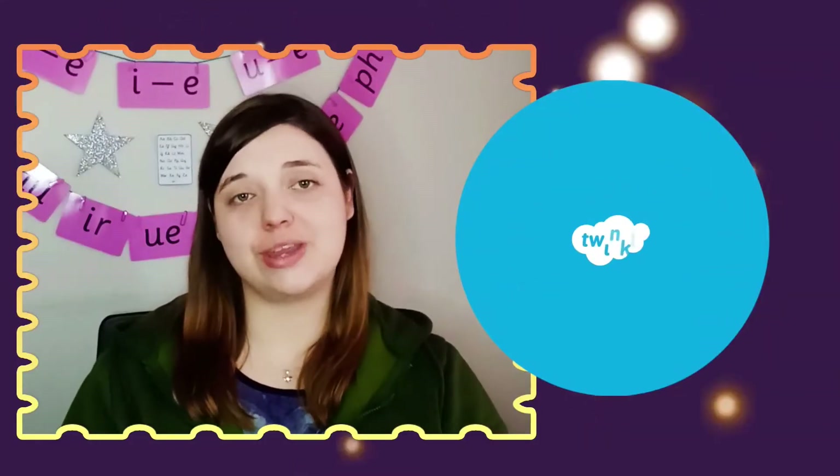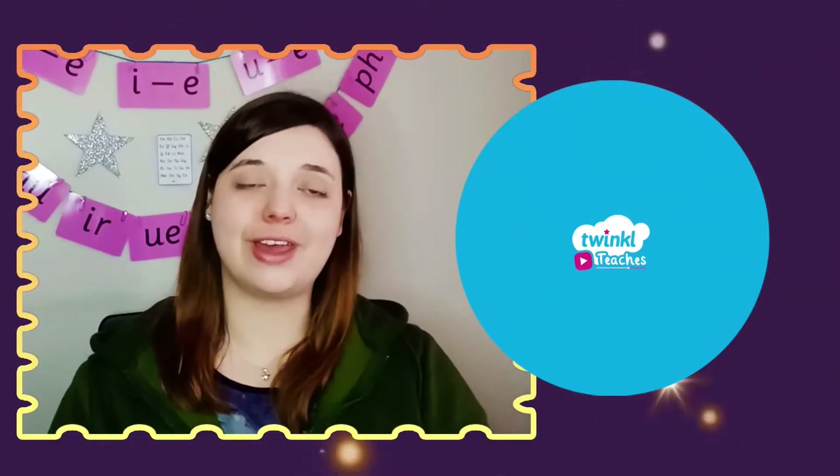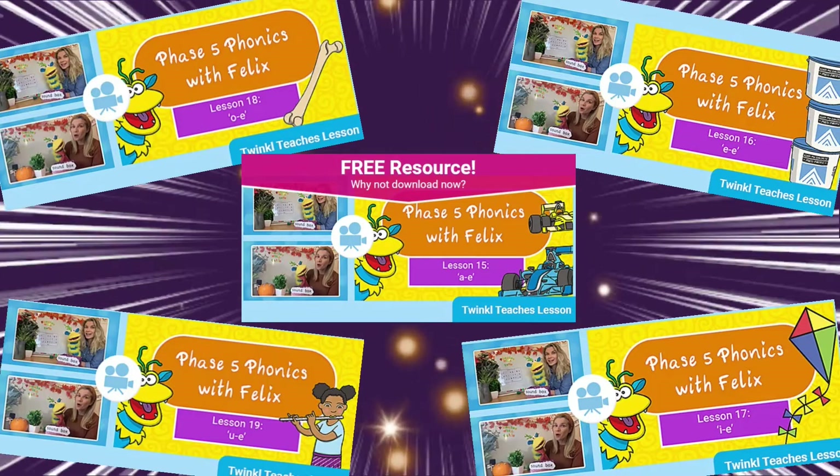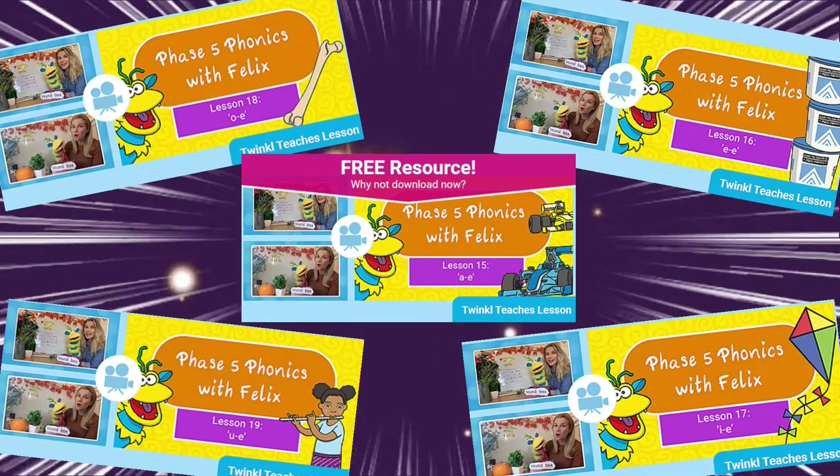Do you find it tricky teaching your child about split digraphs to help support their phonics learning? Twinkle teacher Leanne and her puppet pal Felix are here to help simplify your life with these split digraph phonic video lessons from the Twinkle website.